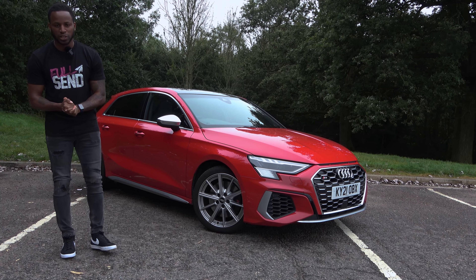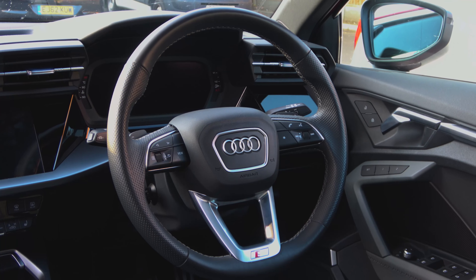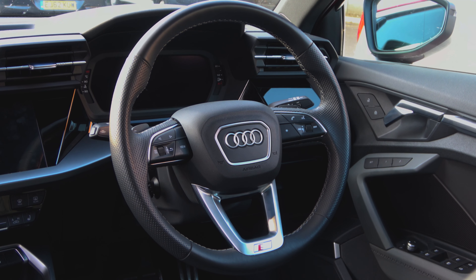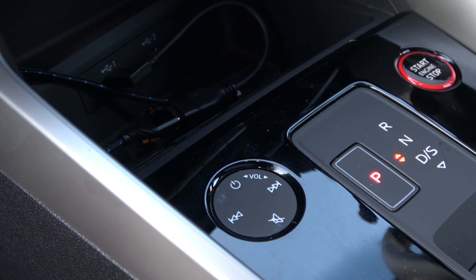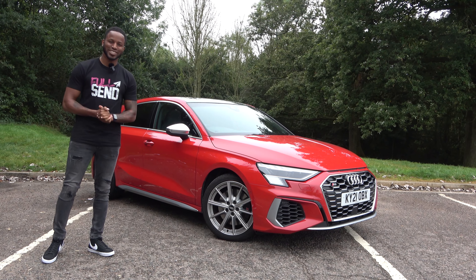Welcome back to another video. In this video we have the Audi UK Press S3 Sportback in Tango Red. I've had it for quite a while now so I thought I'd make a video on the things I like and dislike about the car. Let's get straight into it.